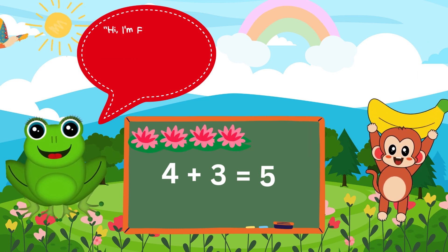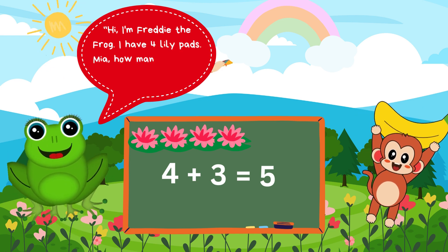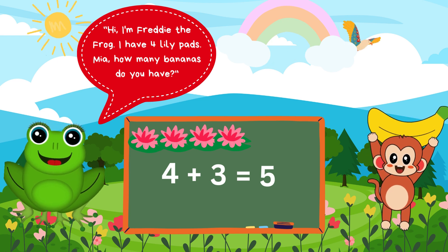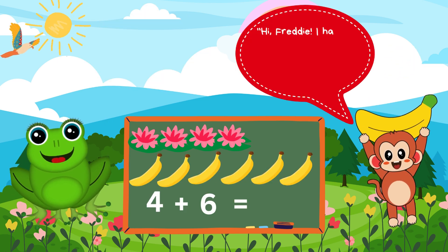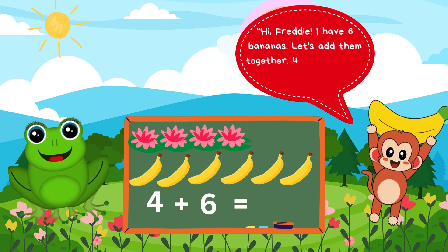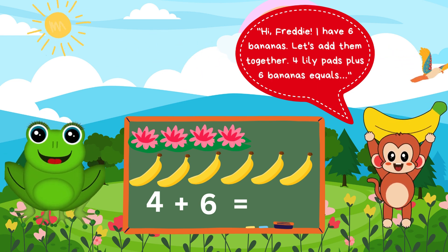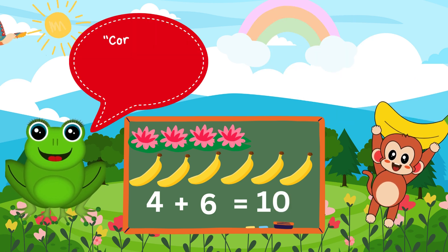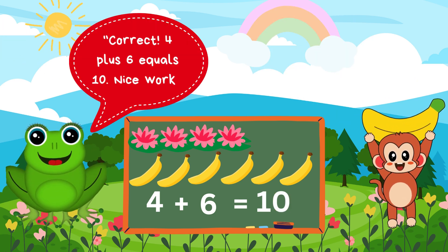Hi, I'm Freddy the Frog. I have 4 lily pads. Mia, how many bananas do you have? Hi, Freddy. I have 6 bananas. Let's add them together. 4 lily pads plus 6 bananas equals... Correct. 4 plus 6 equals 10. Nice work.